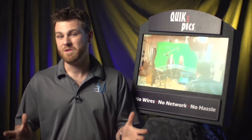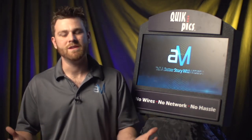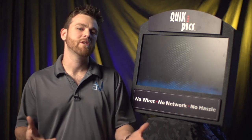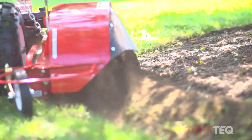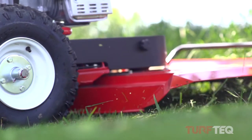The other video I wanted to talk to you about — you know, you're getting into the fall, raking up the leaves, cutting the grass, doing some landscaping — is a video we created for a company called Turf Tech and SpecFab. They have some really cool equipment for landscapers and property managers. We actually used the GoPro on that video, so check that one out as well.